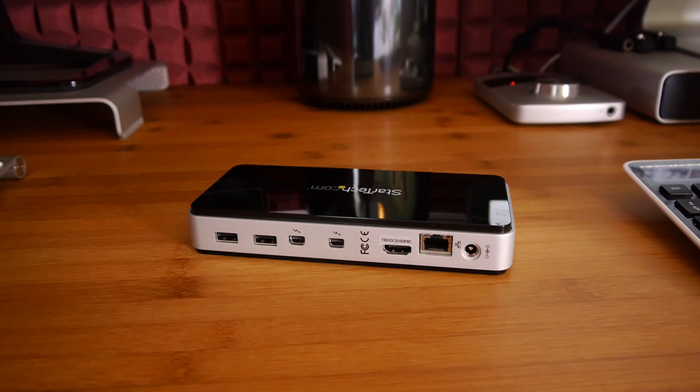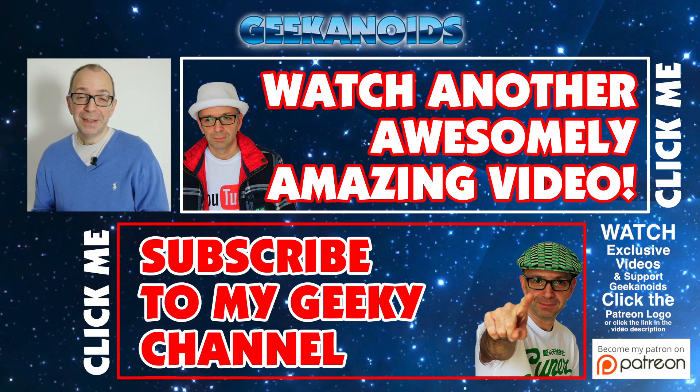If you want to see another video of mine, please click the annotation at the top of your screen, or the annotation at the bottom to subscribe to the Geekanoids channel. Thanks for watching — I'll see you all again next time.